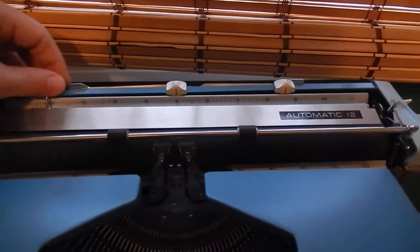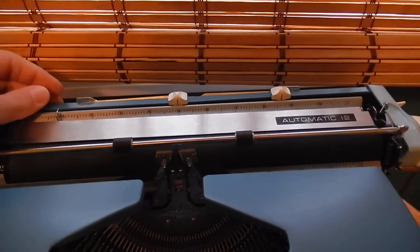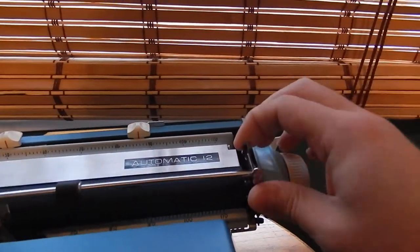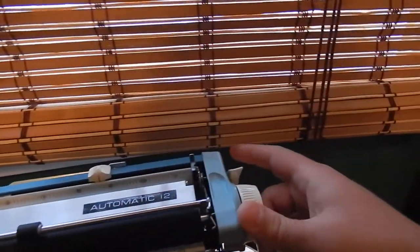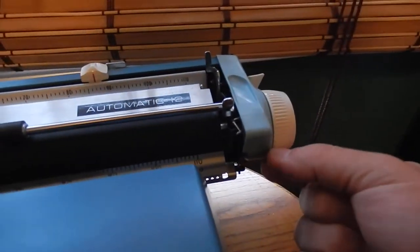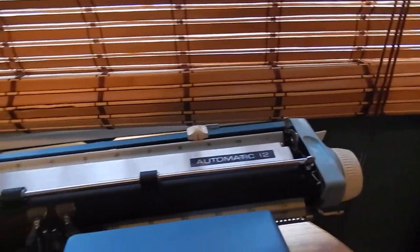It's got all the standard controls up here like on most Smith Coronas of this era. You've got the paper rest there, got your paper release here — it also pops up the paper bail, which has two positions. You've also got your carriage release here and here, and your carriage lock or carriage centering device here.